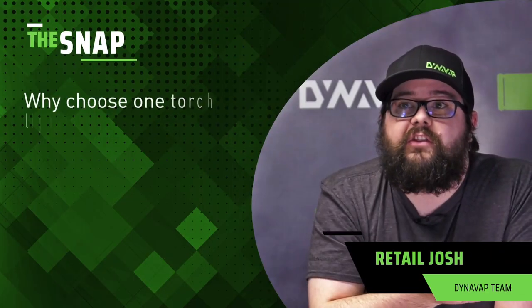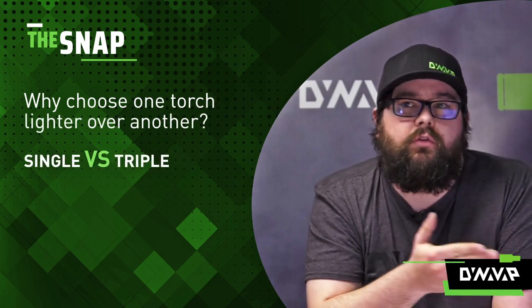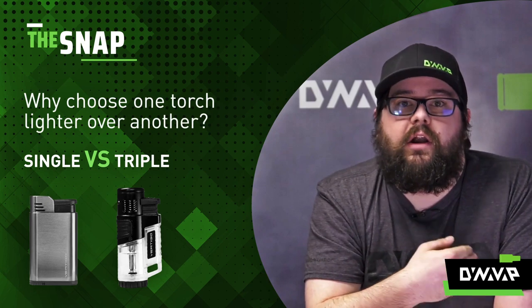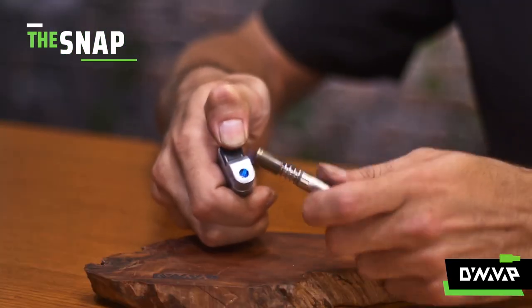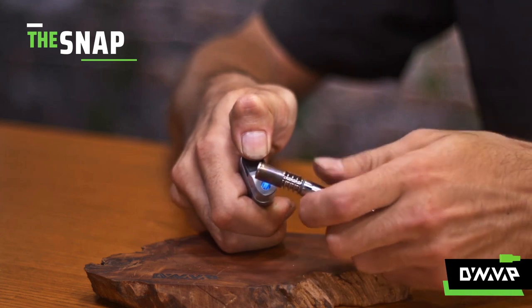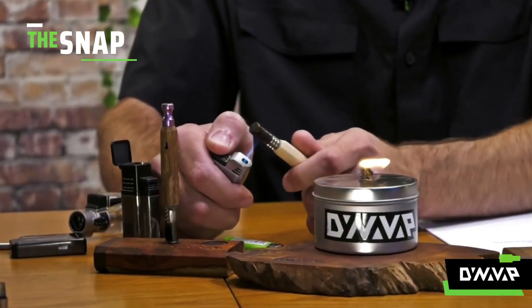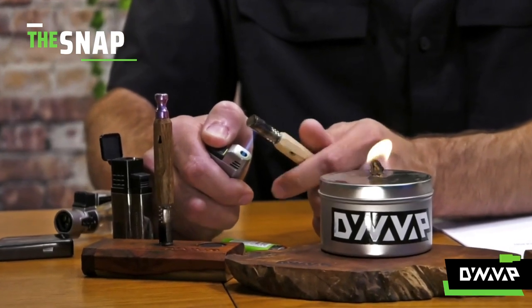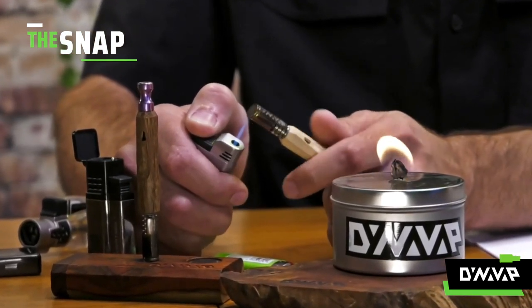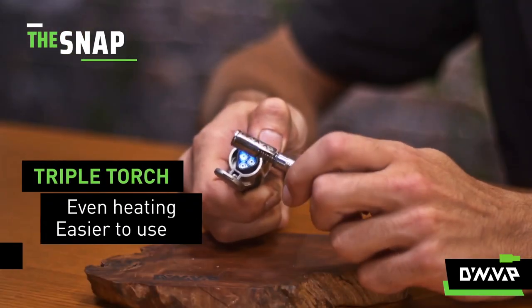Why choose one torch over the other? It's very much like why choose a car versus a truck — they're both good for different things. With a single torch, it's going to be more precision heating in specific locations on the tip. If you're looking at getting higher temperatures for more dense vapor, you're going to want to heat at the base of the tip. Or you can focus on the actual end of the cap for more flavor.